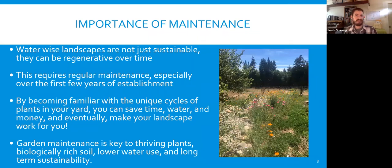The importance of maintenance: WaterWise landscapes are not just sustainable — they can be regenerative over time. This requires regular maintenance, especially over the first few years of establishment. By becoming familiar with the unique cycles of plants in your yard, you can save time, water, and money, and eventually make your landscape work for you. Garden maintenance is key to thriving plants, biologically rich soil, lower water use, and long-term sustainability.